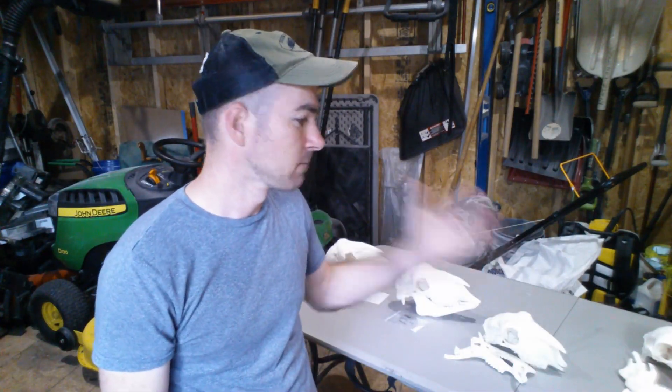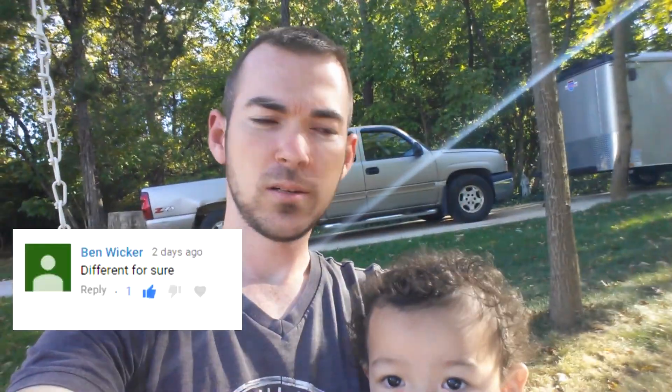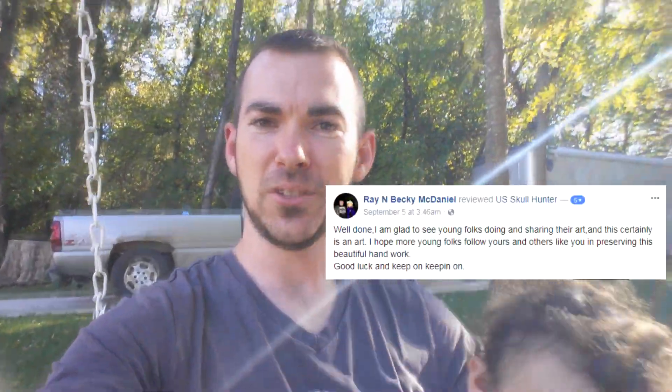I hope you enjoyed that and learned something — try it out yourself, don't just take my word for it, I think you're really going to like the end results. Thanks for watching. And a big thank you to Kathy, Paul, Yake, Henrietta Tudor, Ben Wicker, and Megan Manley who all commented on my videos this past week — Megan said I was her favorite YouTuber, which is a real honor. Also thank you to Ray and Becky McDaniel who left a review on my Facebook page. Thanks again, have a good rest of your day, and stick around for more videos to come.